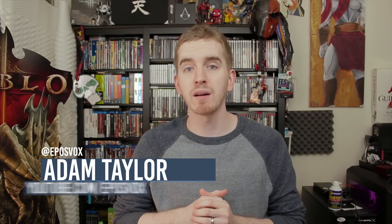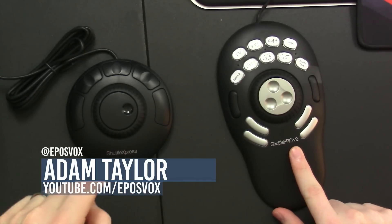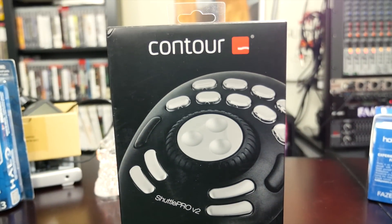Hello everyone, my name's Adam EposVox, welcome back to another review. Today we're taking a look at the Shuttle Pro V2 and the Shuttle Express from Contour Design. They sent me out a few things to review here, and today we're taking a look at their Shuttle products, which are products designed to help improve your editing performance and overall efficiency.